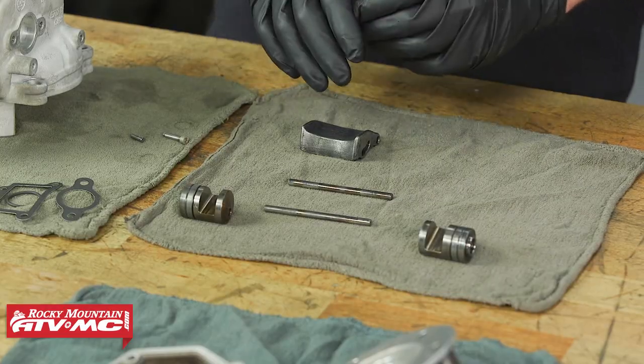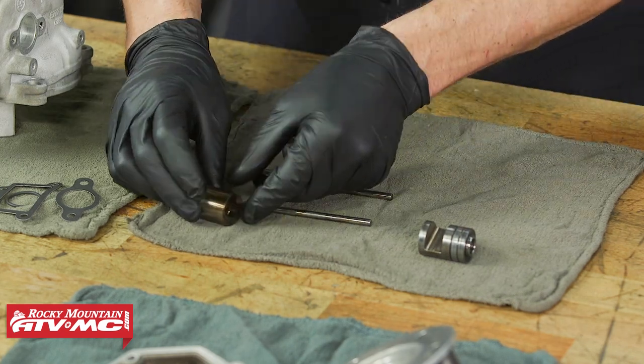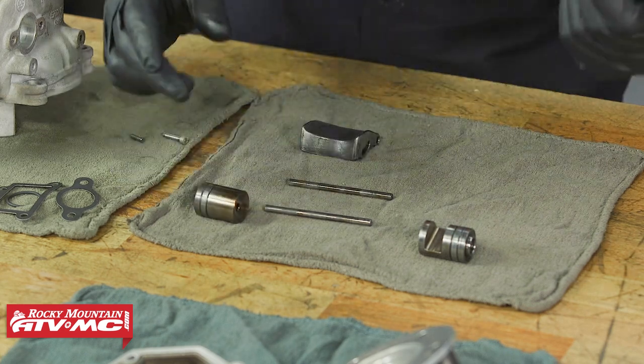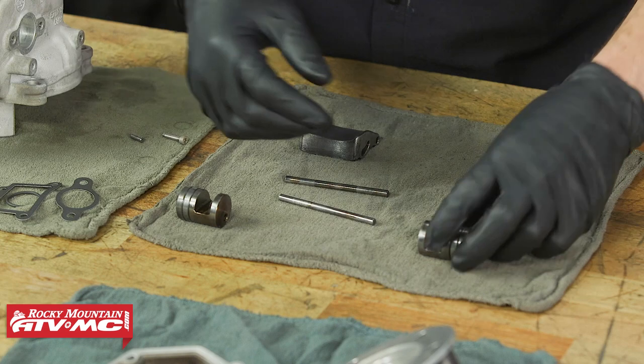Now that we have everything cleaned up, you want to do a visual inspection. All of this stuff should be smooth — you don't want to find any scratches or grooves worn into these parts. If you do find any grooves worn on these parts, then you need to get them replaced.